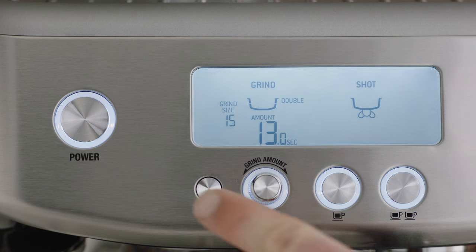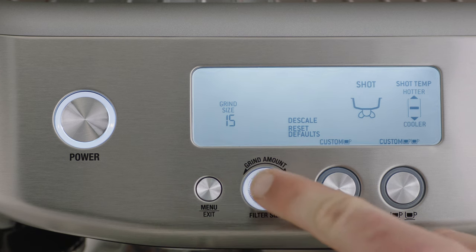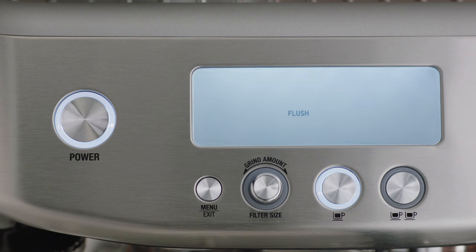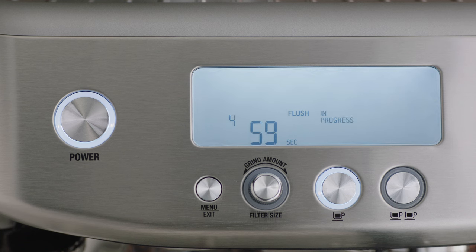Press the menu button to enter the main menu. Use the grind amount dial to navigate the menu to flush, then press to select. The one cup button will illuminate. Press the one cup button to start the cleaning cycle.